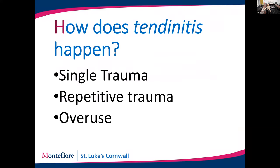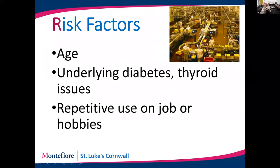So how does tendonitis happen? That inflammation can happen because of a single trauma — like whacking your wrist on a door frame. It can happen from repetitive trauma, like going fishing when you don't normally go, throwing the rod over and over again. And then there's overuse, like working as a line worker doing the same task all day long using the same motion, the same muscles, the same tendons, which creates inflammation.